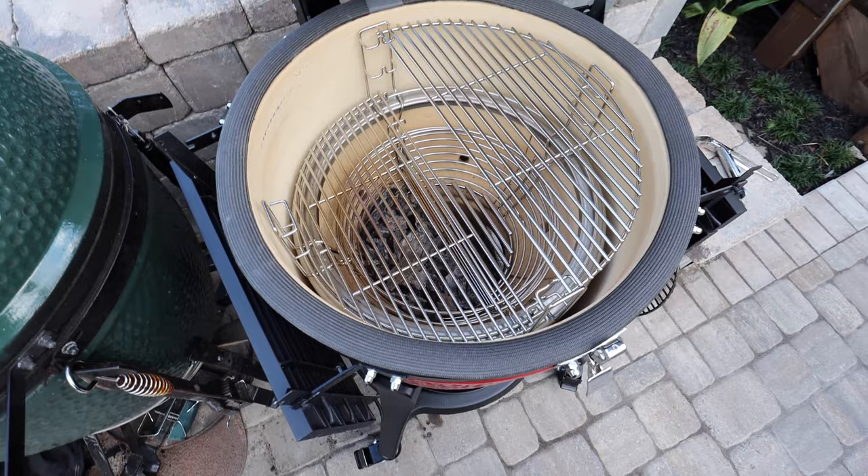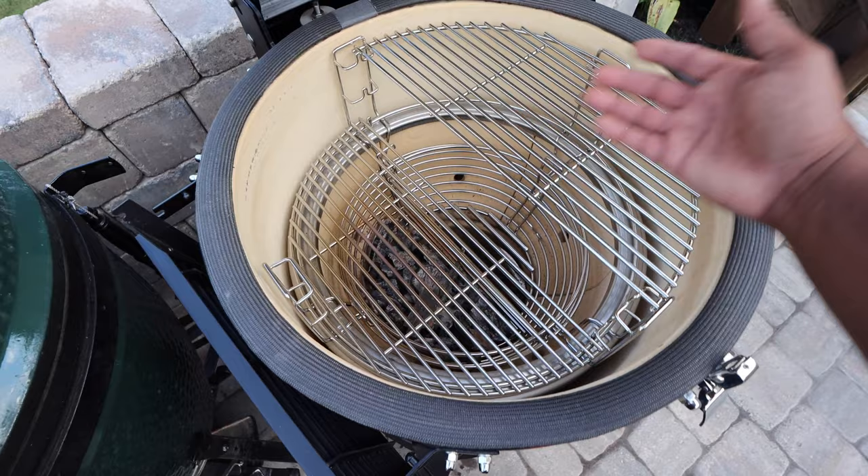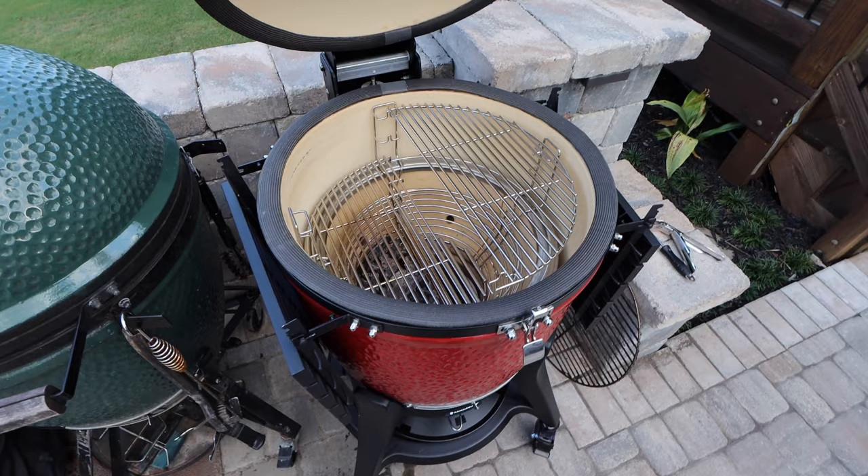There are also heat deflectors that go in, so you can put a heat deflector down here closer to the fire, and any meat you move over to that side will not have direct flame. This divide-and-conquer system is really awesome.